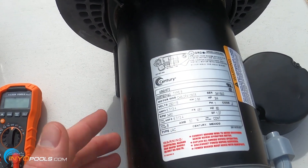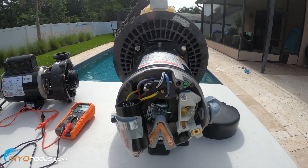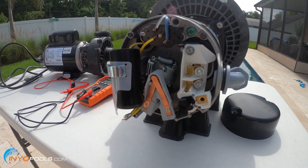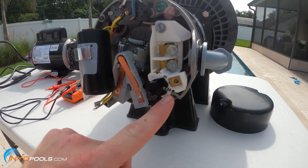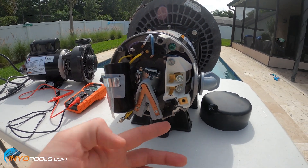So what you do, with the power off, go ahead and take the cap off the back of the motor and look here. Most of these new Century models have a dial and you can see where it says either 230 or it's set on 115. So check that out — that's real simple.